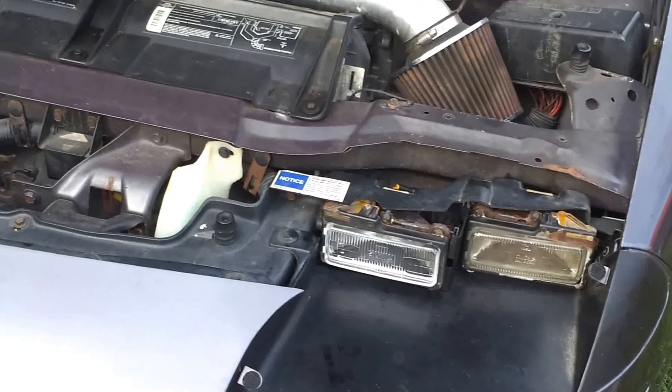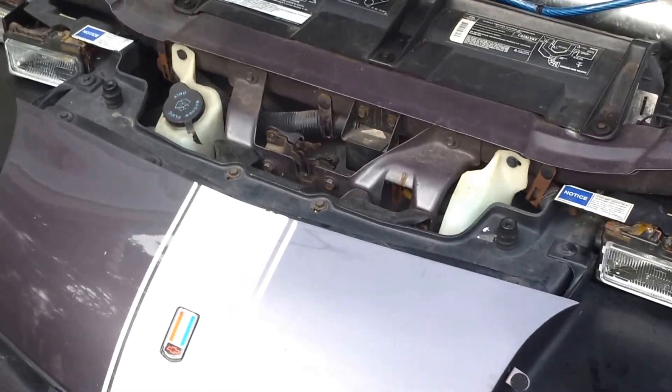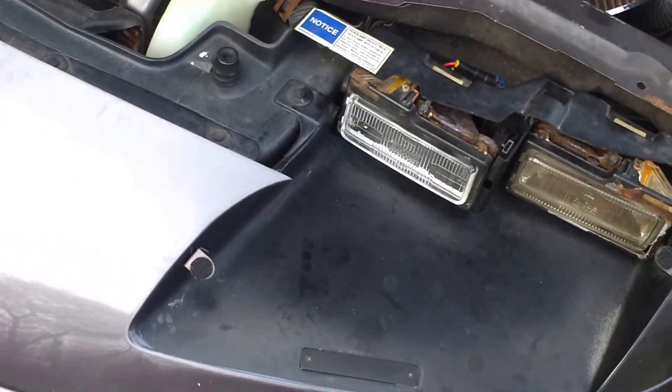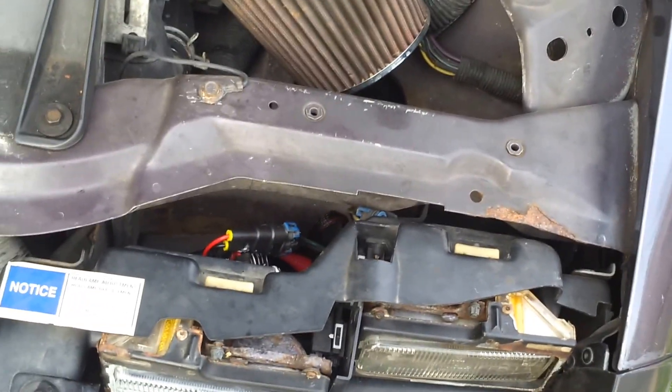Here's a video on HID kits for older vehicles — a 93 Camaro with solid bulbs. I swapped the low beam bulbs with the high beam bulbs because my high beam switch doesn't work, so it's stuck on high beams. I put the HIDs in the low beam bulbs but in the high beam position.